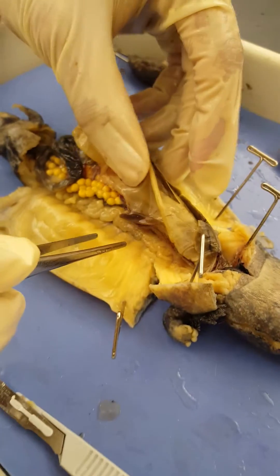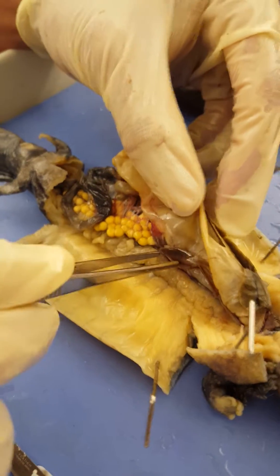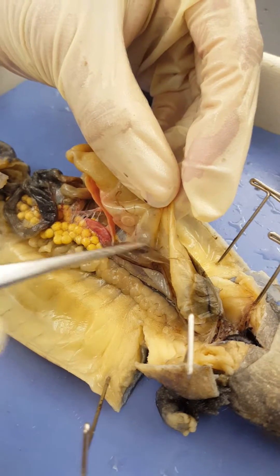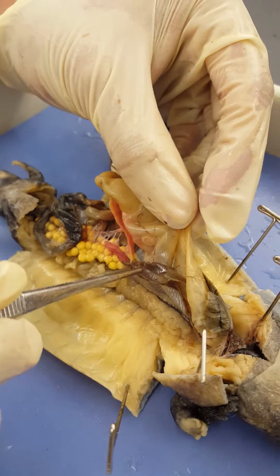Here is the oviduct. Here is the ovaries. This structure right here is the spleen. This structure that is red at the bottom is the lungs, which is never used by salamanders.